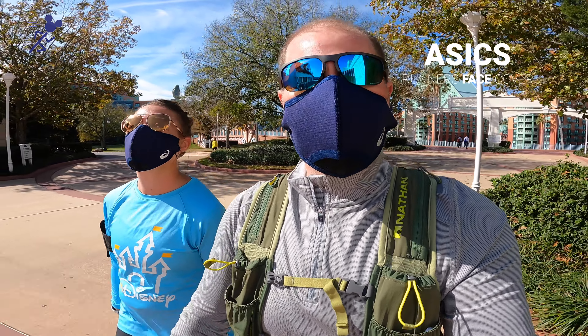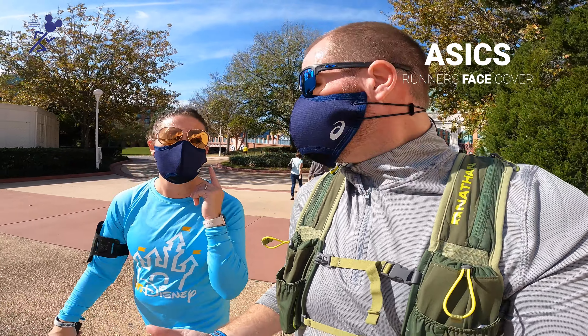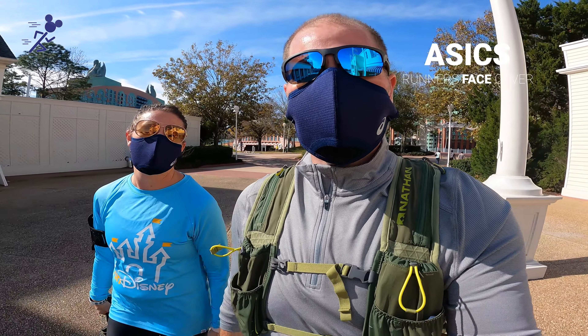My glasses still fogged up. It definitely puts a lot of tension on the bridge of my nose, and the back of my neck. If I had to pick between the Under Armour and these, I think I would pick this one — over the Under Armour, just because the Under Armour is kind of heavy. But I could fix the straps in different ways to make it more comfortable. You can't fix the thickness.